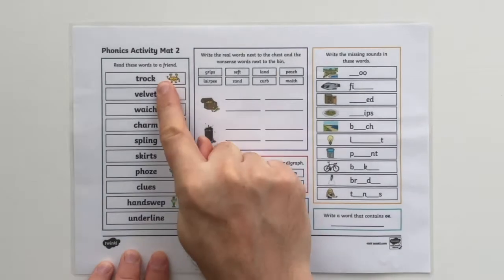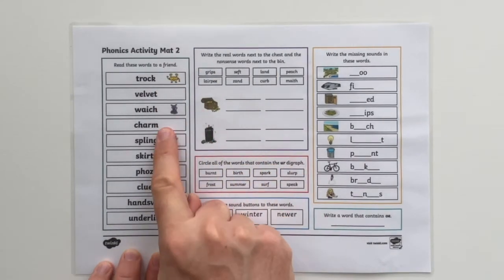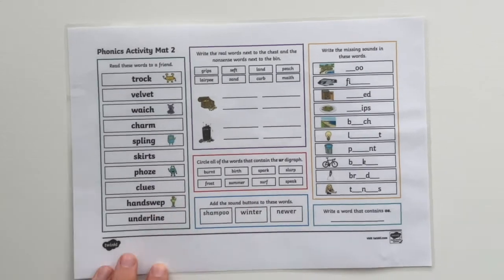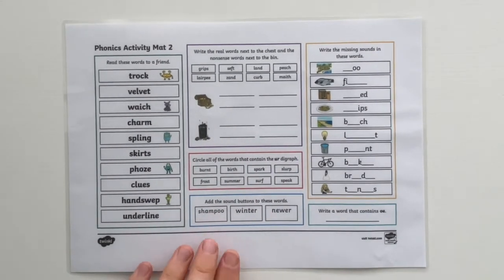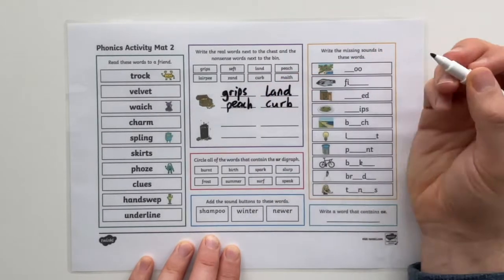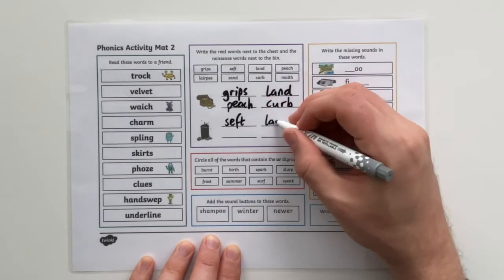Each mat is split into different sections. The first box requires your pupils to read each of the words aloud to a friend. In the second box your pupils need to write the real words next to the treasure chest, then the nonsense words next to the bin.